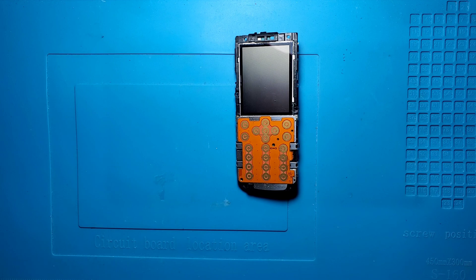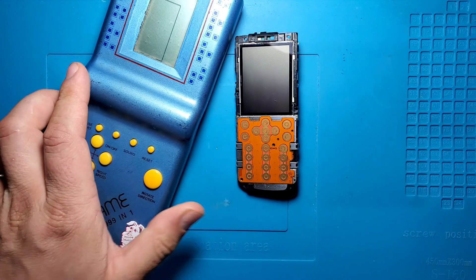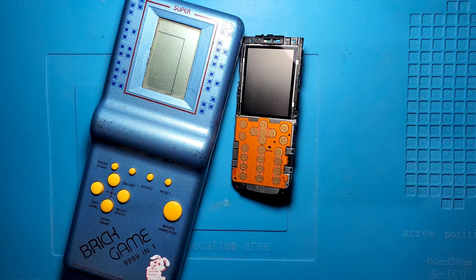While dumb phones are not my favorite devices to turn into portable gaming consoles, I found this in a box and decided to give it another life. While thinking about what design I should make for this phone, I found a brick game. So I decided to combine these two and create a very interesting looking brick game. Let's get started.